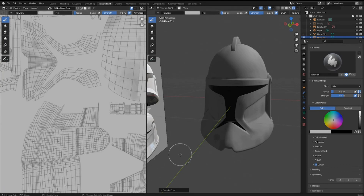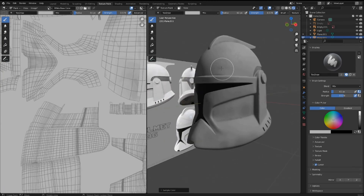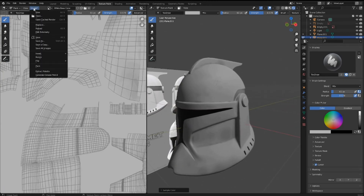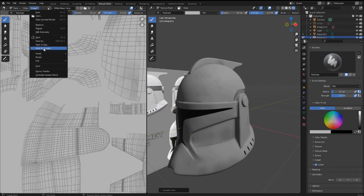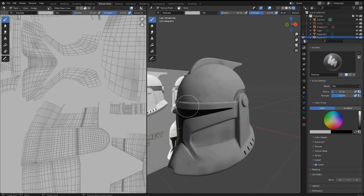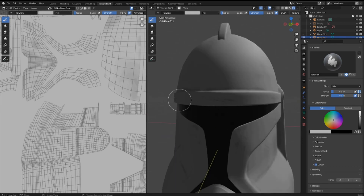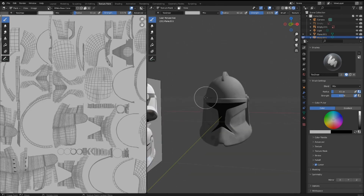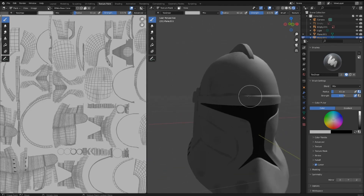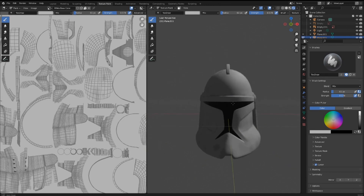Once you're done with all of your textures, go to the Image menu in the Texture Paint panel and press Save All Images. This saves all your progress, essentially generating a texture that can be exported as a separate file outside of Blender for this specific model — that's it.